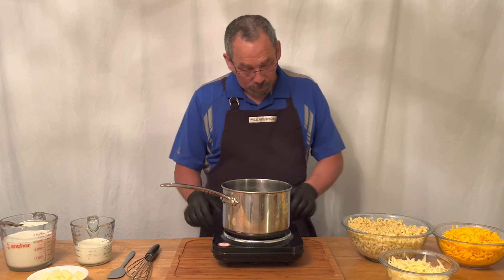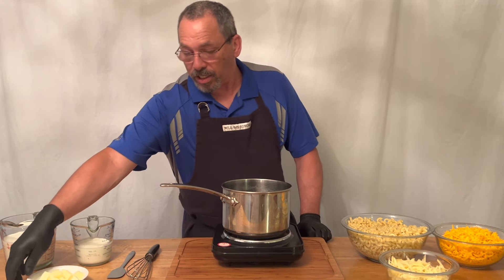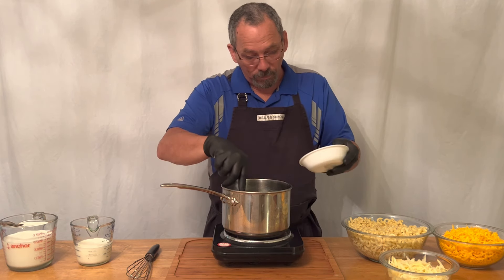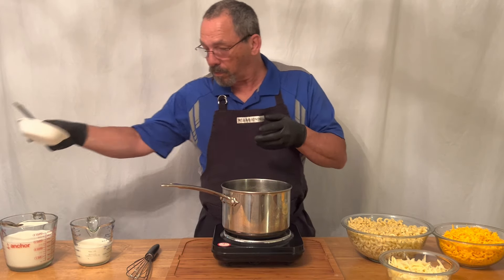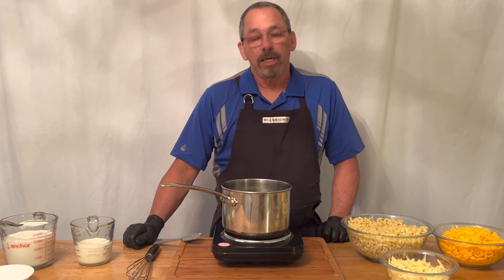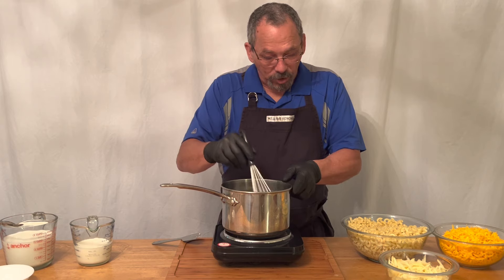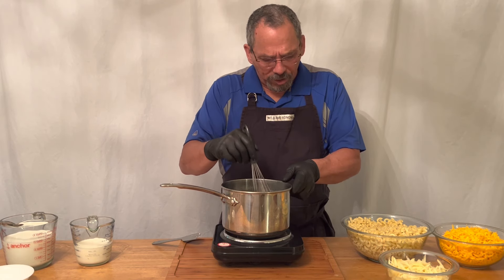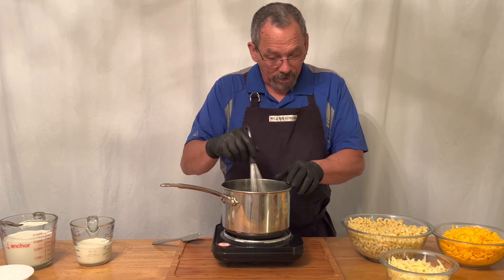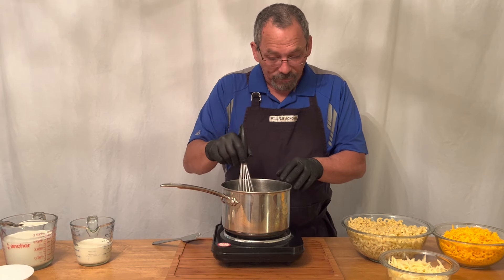The first thing we're going to do is make a roux. It's very simple. You're going to take your butter and melt it down. Once we get the butter melted down, we're going to add our flour in and make a roux. A lot of times people think you have to get this to start to bubble, but all you want to do is melt the butter. Once the butter gets nice and melted, we add the flour in.